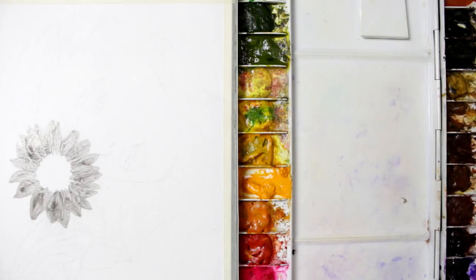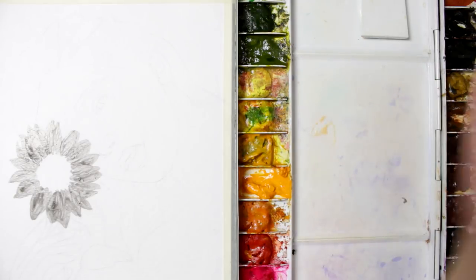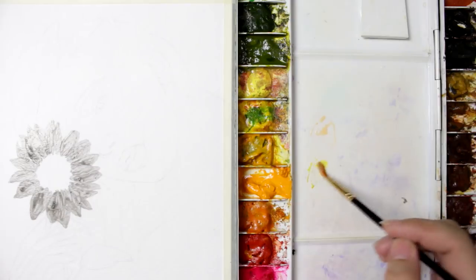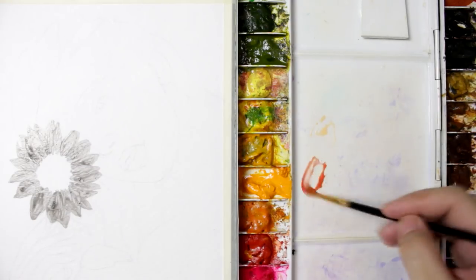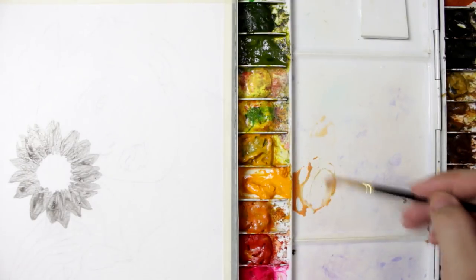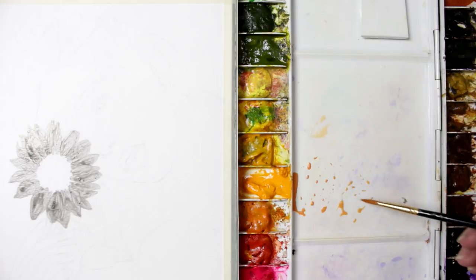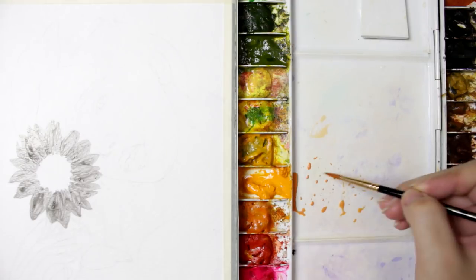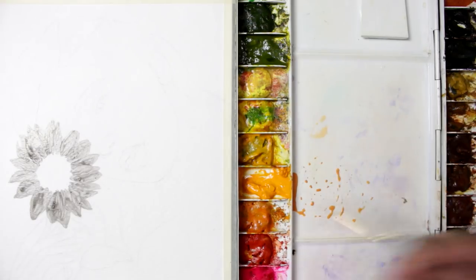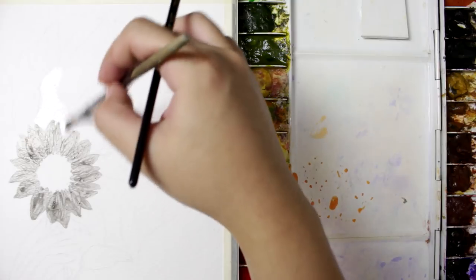So let's mix some flesh tone. I have a flesh color here, but if you don't have one, you can mix yellow and a touch of red to get a flesh tone like this. Just add a touch of water, a little more yellow, and mix. That will be your flesh tone. To lighten it, add more water; to darken it, add more color. Also in watercolor, I don't use white paint because it makes the watercolor opaque — I want it to stay translucent. The technique I'm going to use is wet-on-wet: wetting the surface first before applying the pigment.